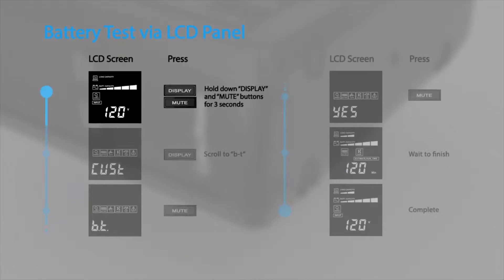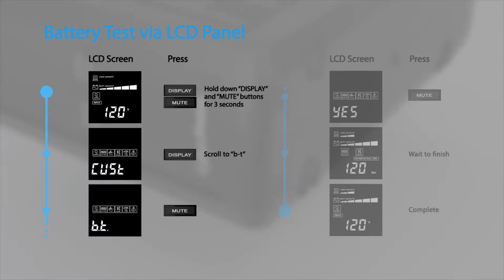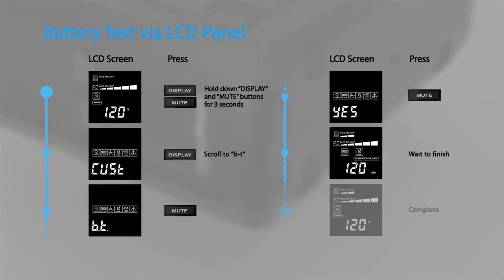hold down the display and mute buttons at the same time for 3 seconds to access the configuration menu. Press display to scroll to the BT option and press the mute button to select it. When the LCD shows yes, press the mute button to start the battery test. The test will run for 10 seconds and then return to normal operation.